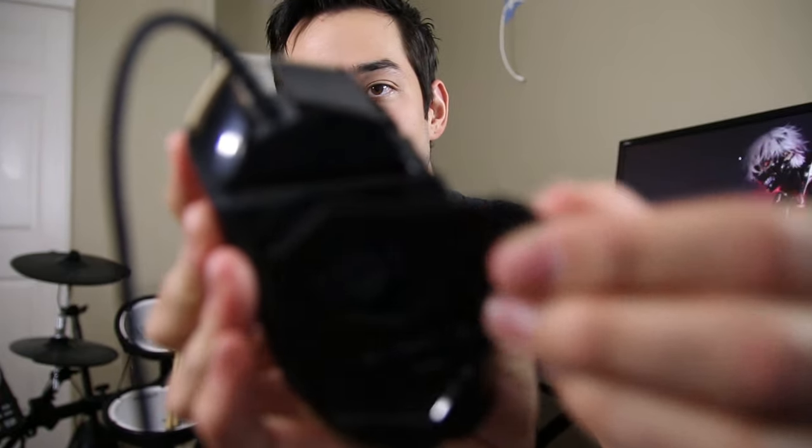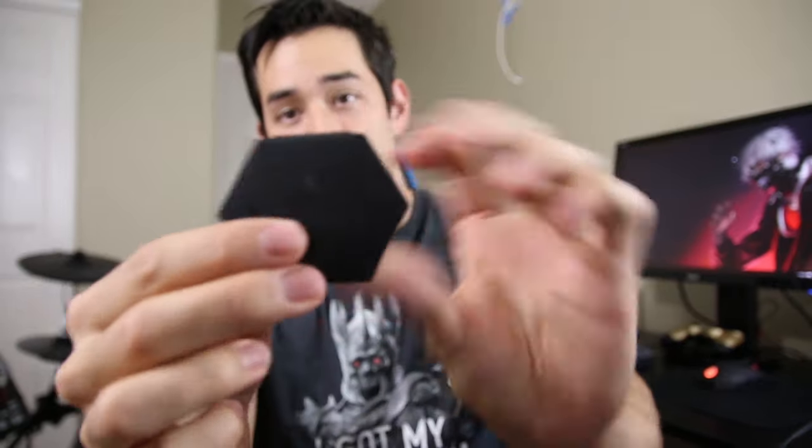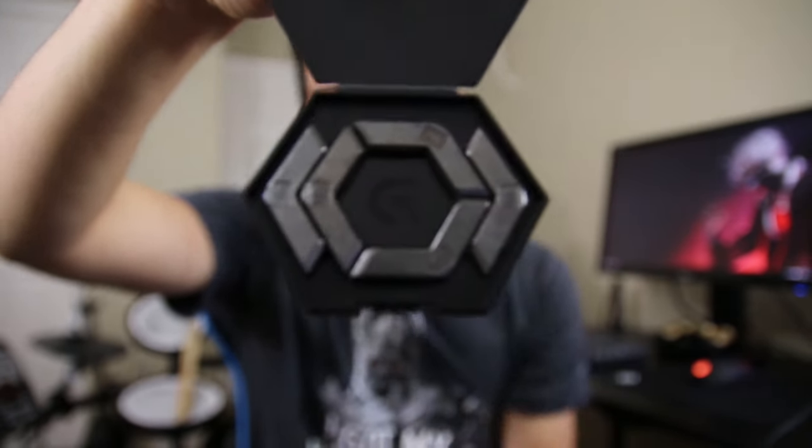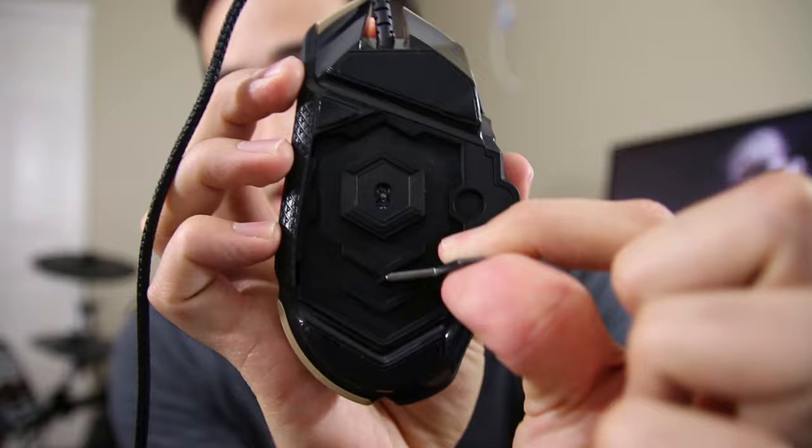At the bottom of this mouse you can pop open the shelf and get into the guts. Included inside the box with your mouse is the G502's little weight cartridge. As you can see, there are five weights, all 3.6 grams apiece, that you can pop out and add to the bottom of the mouse. You can put them wherever you want — towards the front or towards the back of the mouse. So we'll just throw a couple in so you guys can see what it looks like with two at the bottom.